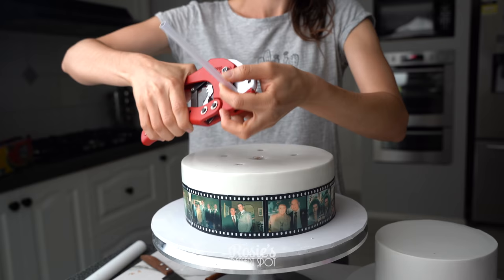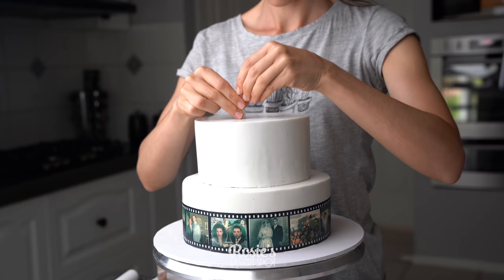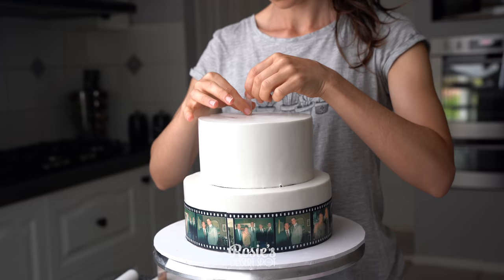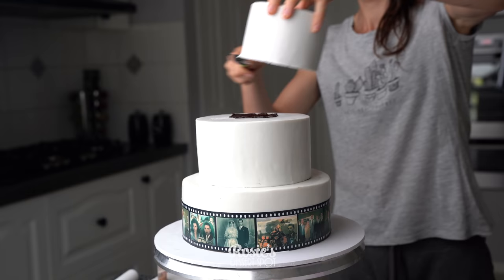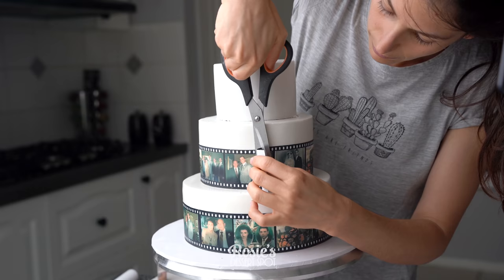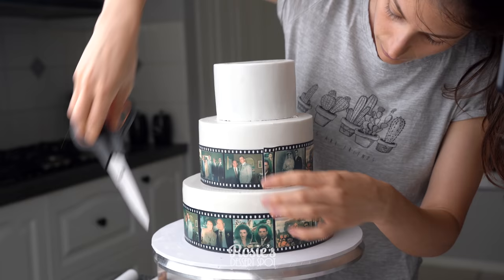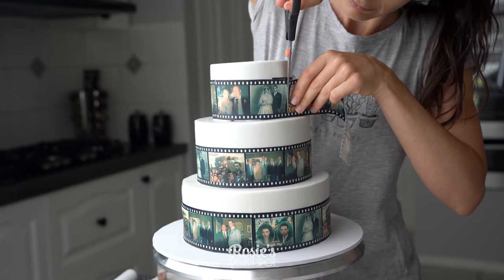I've taken a really thick dowel centered right in the middle and five more dowels all around that center one. The next step to making this a super stable cake is to add heaps of dowels — I went with six at the base and five in the middle. Normally I do four and three, but the more dowels the better, considering how soft the cake will be. Stick all the tiers together with a little bit of ganache and apply the film strip at the base.